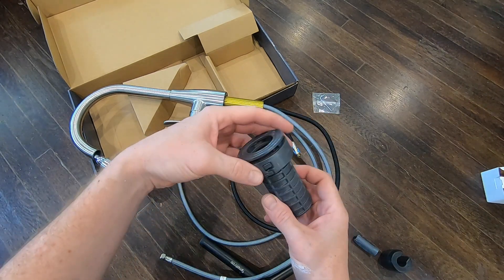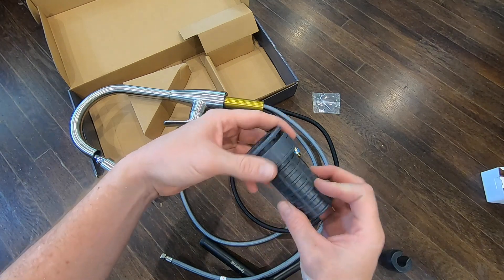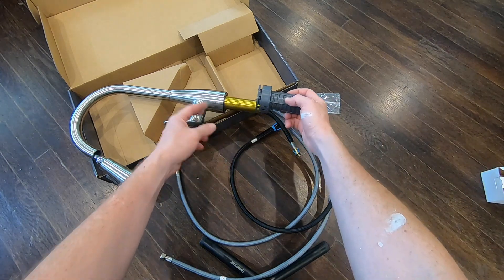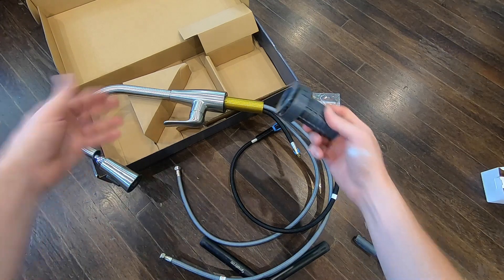The way you secure the faucet is by using the fast mount clip. It goes through the top of the sink, then comes in from the bottom, and you just turn it until it is nice and snug.